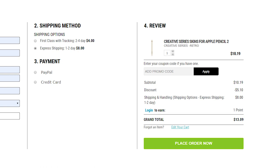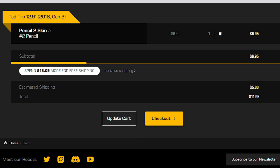When it comes to pricing, the Slick Wraps version is around $10 for the skin, plus shipping. To ship to Canada there are two options: a first class option with tracking that takes about two to four days for $4, and express shipping that takes about one to two days for $8. The dbrand option is around $6.95 for the pencil skin with shipping at about $5. So in this case, dbrand actually takes advantage over Slick Wraps on price.